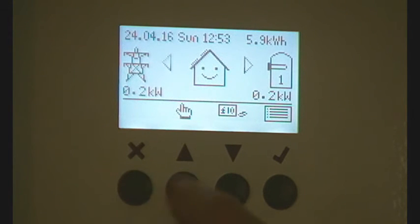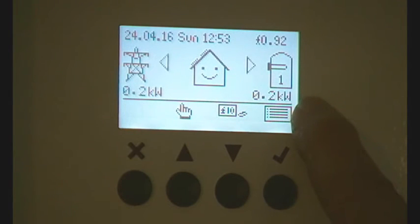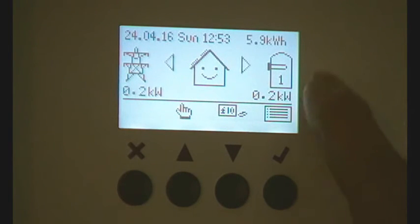Press tick and come out. We're exporting 0.2 of a kilowatt and putting 0.2 of a kilowatt into the immersion heater. So I'll go back now.